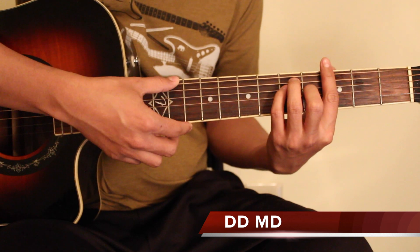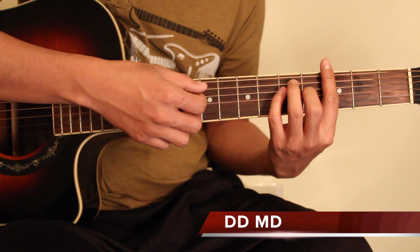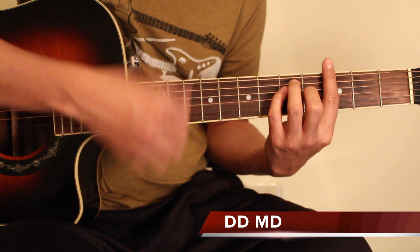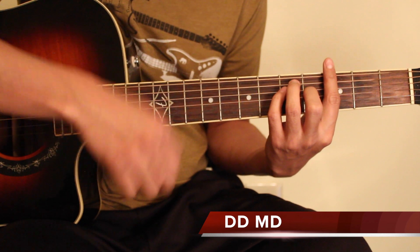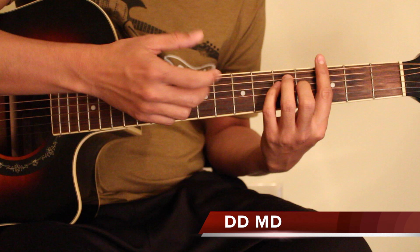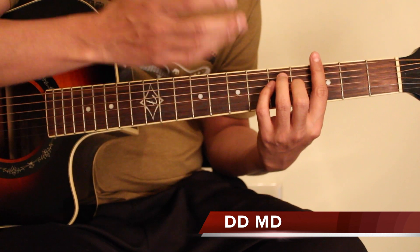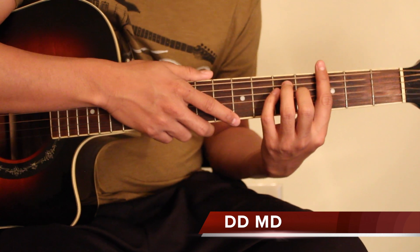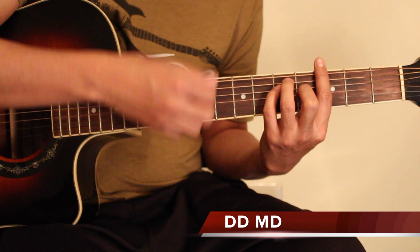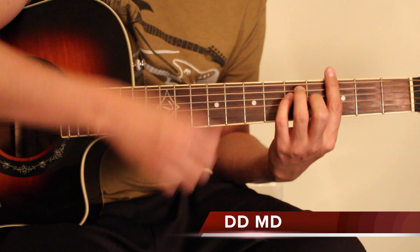We can see that G major bar chord in the shape of the strumming pattern. So he can do this: Down, Down, Mute, Down. If you have a Mute, use the Mute. In the video, we will use the Mute. If you could use the Mute, use the Mute. This is the Mute's mute: down, down, mute, down.